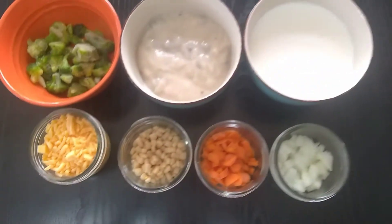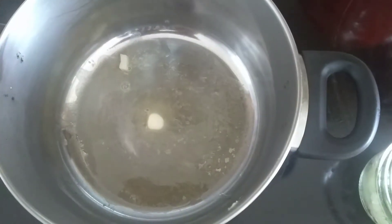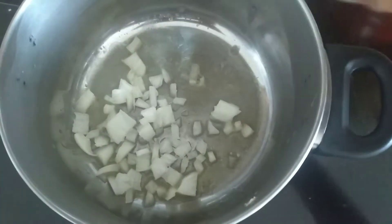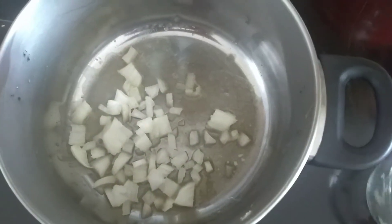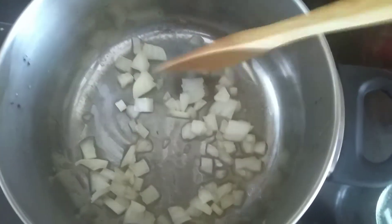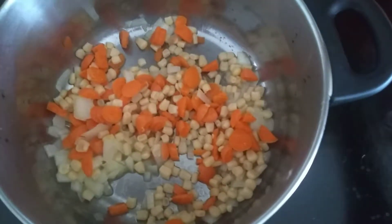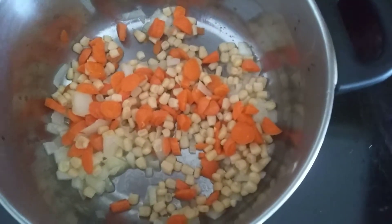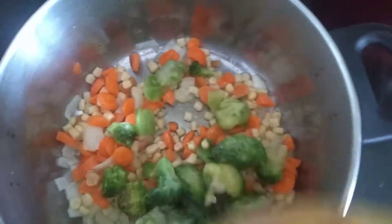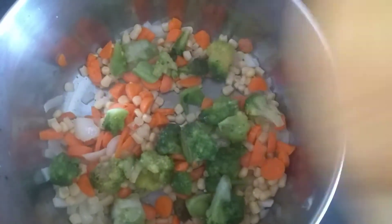Alright, let's start cooking! On our small pot we're melting one tablespoon of butter, and to this we're gonna add our onion. We'll let this sauté for about five minutes, then we're gonna add our vegetables — carrots, corn, and broccoli — and let it cook for about five minutes before adding the cream of mushroom and milk.